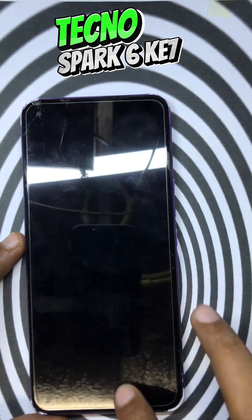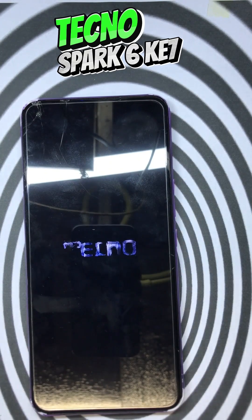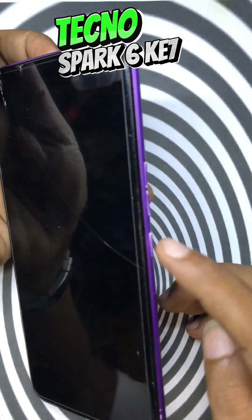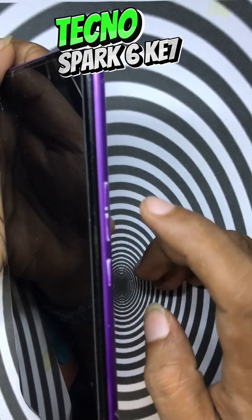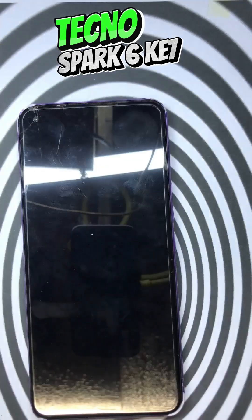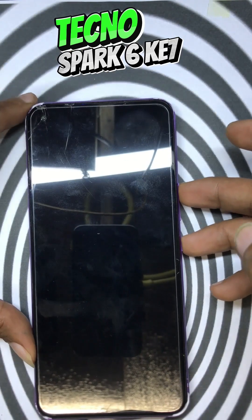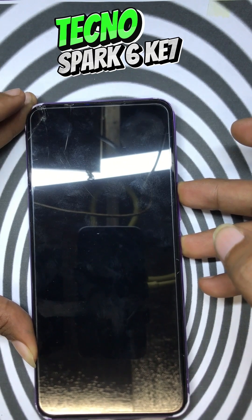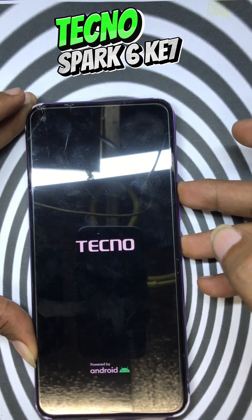Turn off the phone. Then press and hold power and volume up together. When the logo appears, release the power button and keep holding the volume button.